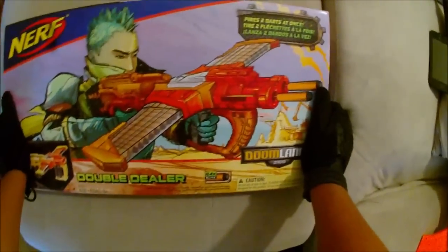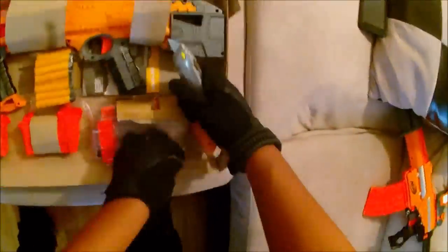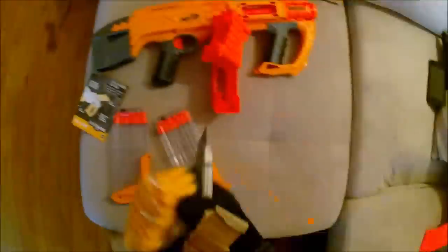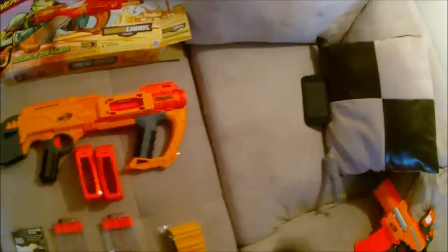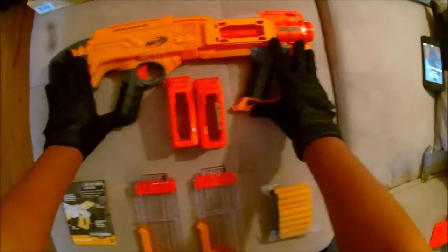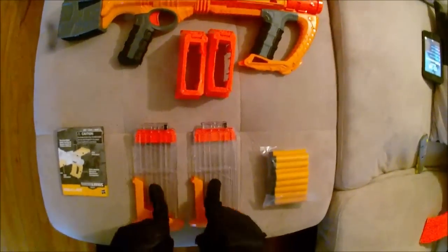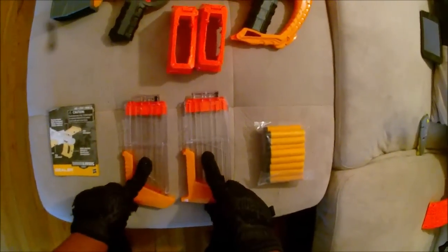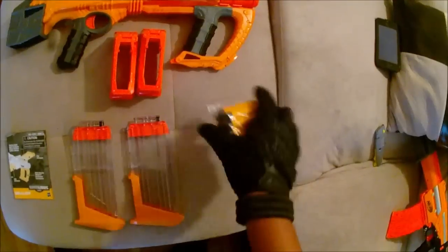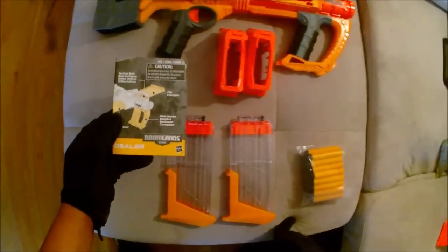So anyway, let's get right into the unboxing. Included in the box is the main blaster — the Double Dealer itself — the two magwell guides, two really cool-looking 12-round mags, 24 Doomlands elite darts (I love the color on those), and the instructions.